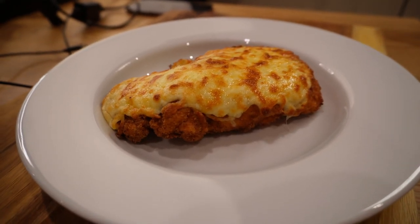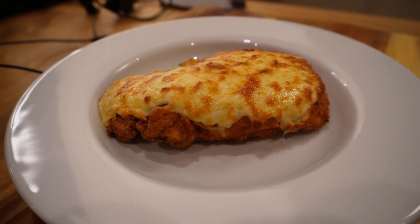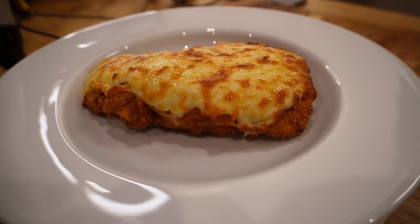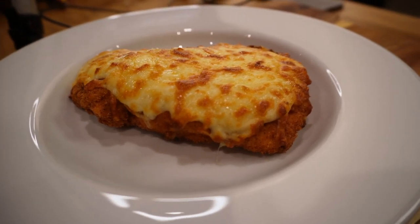Loosely based on chicken parmesan, this is definitely not one for when you're on a diet — a succulent deep-fried breaded chicken breast smothered in lashings of creamy bechamel and topped with melted cheese. The calorie count is not for the faint or indeed weak-hearted, but when it comes to a once-in-a-while treat, the folks on Teesside really know their onions — or chicken, whatever. This is the Teesside parmo; time waits for no one, so let's get to it.